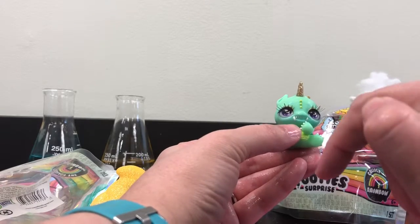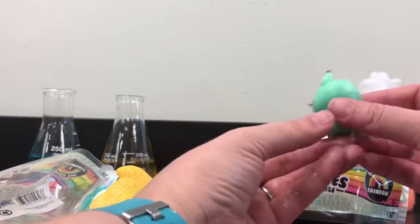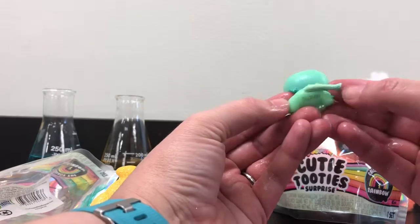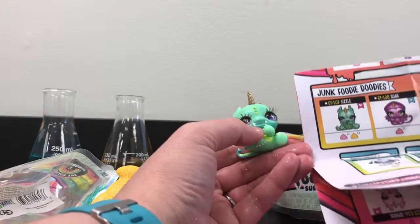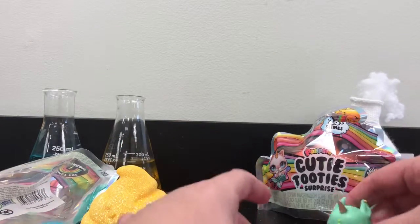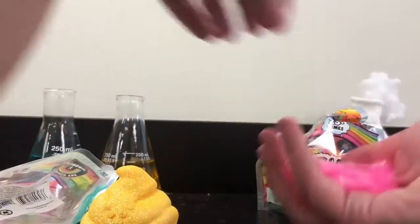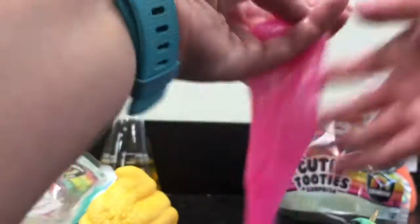Look at that adorable little guy. There is purple in the eyes, some cute little eyebrows, a silver and gold glittery horn. Look at the glittery wings on the back — that is just so stinking cute. And it is Sizzle! I was hoping for a Sizzle. I love my slime. As you can see, it's really not that sticky — it comes right off Sizzle. It's nice and watery, really reminds me of mucus. You gotta love it.